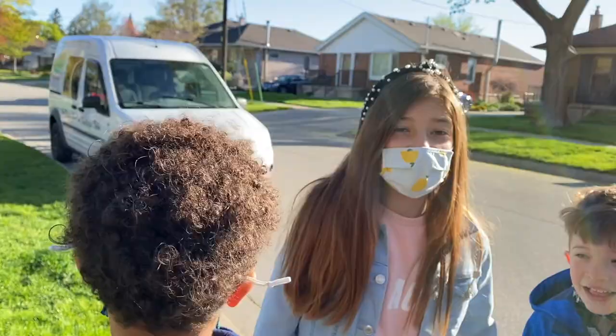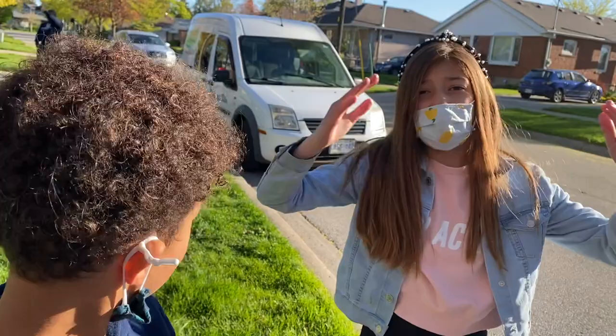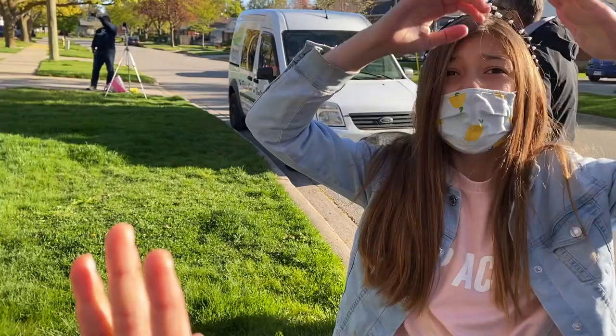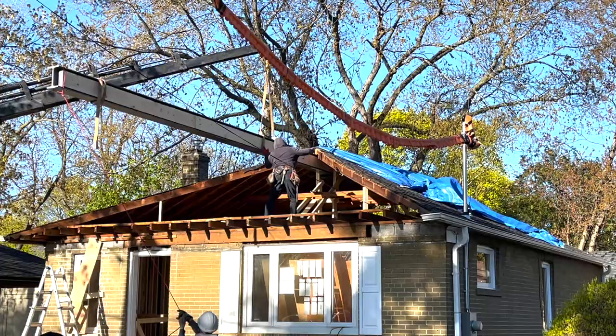Right now they're putting the beam in the house to vault the ceiling. It's like — so there's no wasted attic space. Instead of the ceiling following the roof pitch like this, it opens up and has the illusion of making the house look more spacious and bigger.